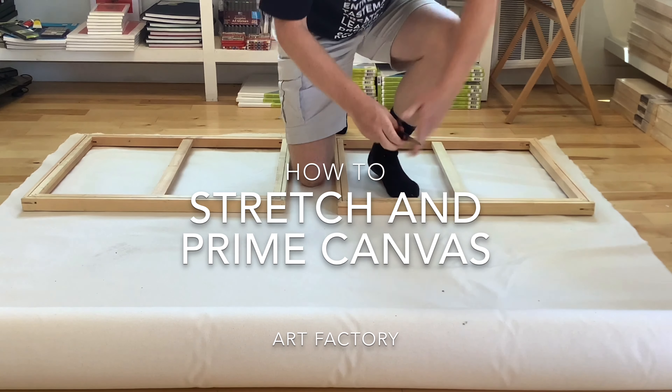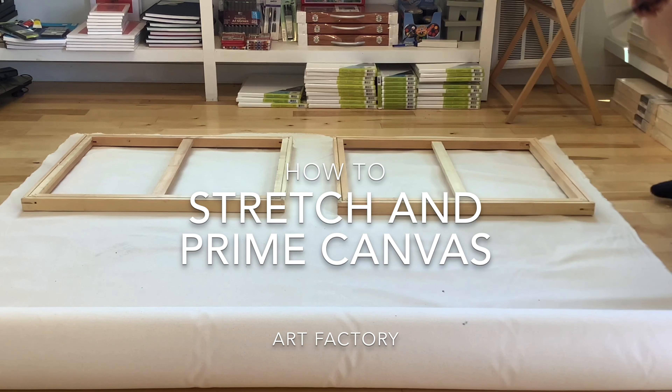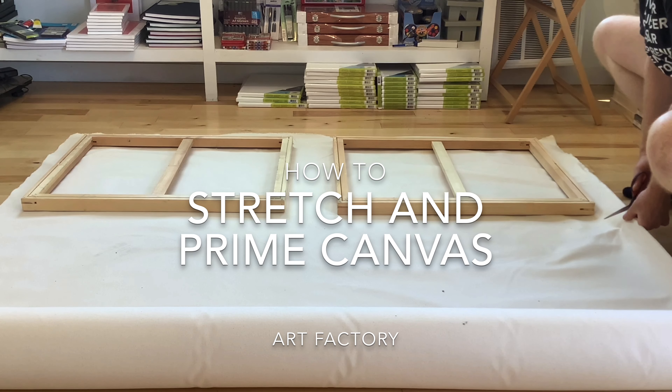Hello and welcome. In this video I will be demonstrating how to stretch and prime canvas.